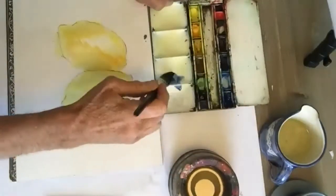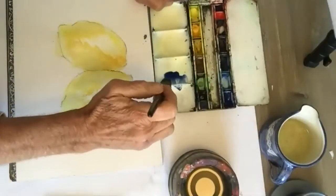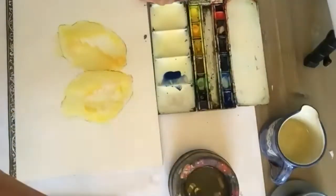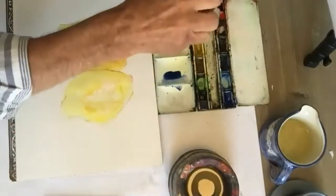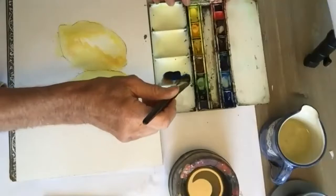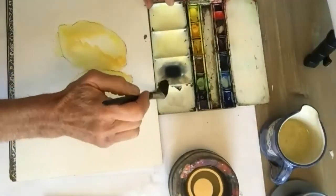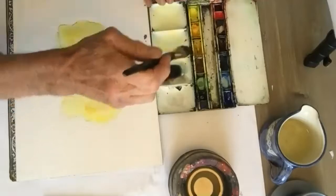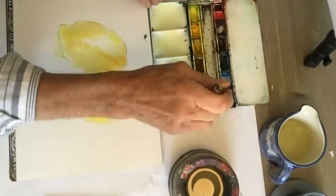Ultramarine blue is a sort of dark, warmish blue because it's got red in it naturally. I'm going to tone that down by bringing in some burnt sienna — it could be a red color, but that might make it too purple. Actually, I would like it to be a bit more purple, so I'm going to bring in a little bit of crimson. I'll play around with this — it's gone too red, so I'll go back and add more blue.